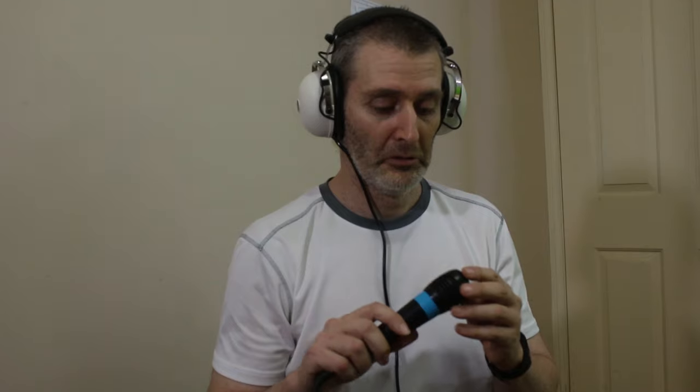According to my sound guy, the audio in last week's video was of poor quality. Is that right, Nick? [No response] Right, thanks. He's on the ball.